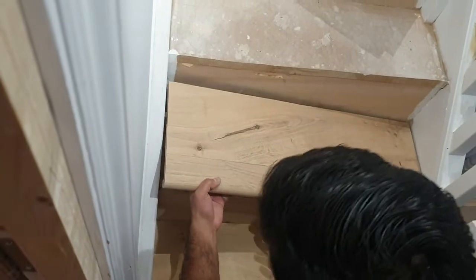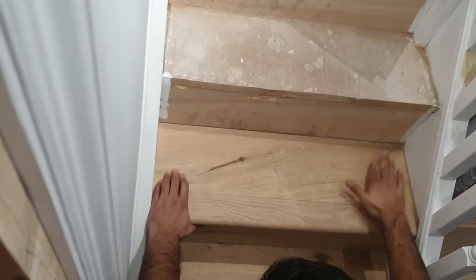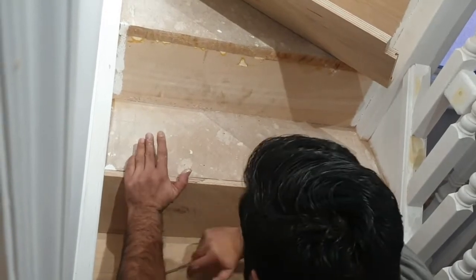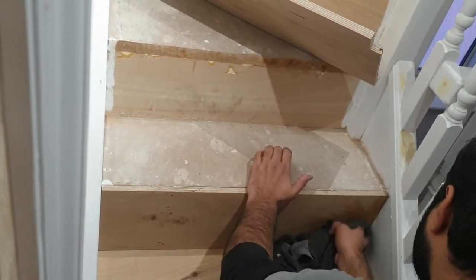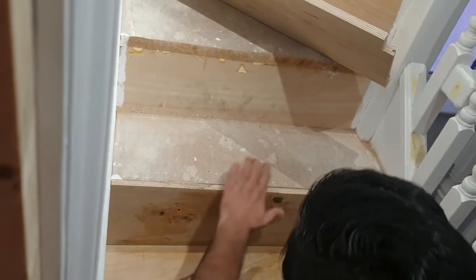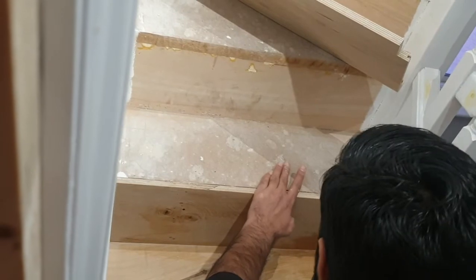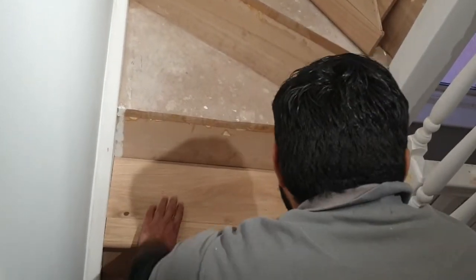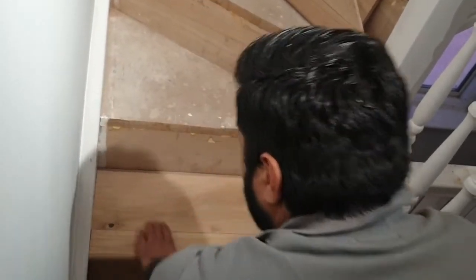Same process for the vertical part of the step - the riser. We're applying the glue to those pieces; because it's vertical it's much easier to put the glue onto the board. When you fit it in place you might need to just knock it down a little bit to make sure it's tight against the board below before you put the tread on. You can see the nosing creating a nice overhang, really giving us a first-class finish. If any adhesive squeezes out, make sure you have a wet cloth to hand and wipe it off whilst it's still wet, because if you leave it to set on the oak you're going to have a problem - you really want to avoid removing adhesive from your finished surface.